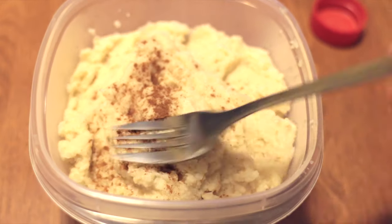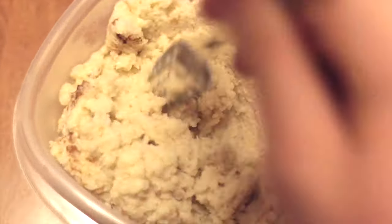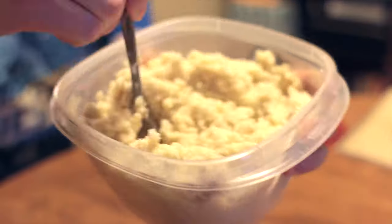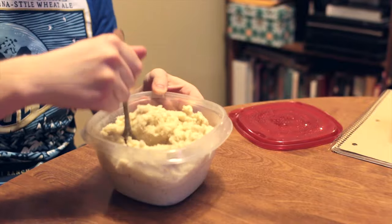As a final touch, I'm going to add some ground cinnamon — not much, just a little bit to mix in. Not only for flavor, but also because it lowers the glycemic index of this food. This is optional, by the way. Let's see how this turned out. That's fantastic.